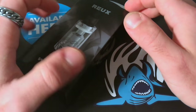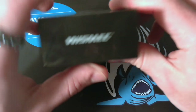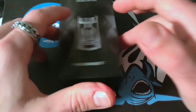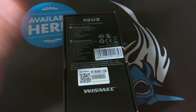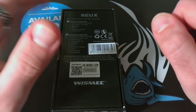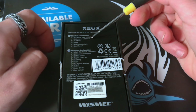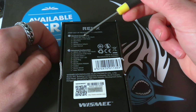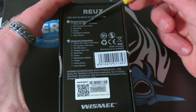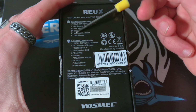Andiamo a vedere più da vicino il Reux. Confezione classica con il classico sito internet per visionare tutti i prodotti della Wismec, e poi dietro troviamo le specifiche del prodotto. Il Reux verrà venduto in due tipi di configurazioni: una standard e una advanced. La versione standard ha solo il necessario per uno svapo normale: abbiamo all'interno un RX triple da 0.15 ohm, un RX ceramic da 0.50 ohm, e poi le varie viti, o-ring, eccetera.